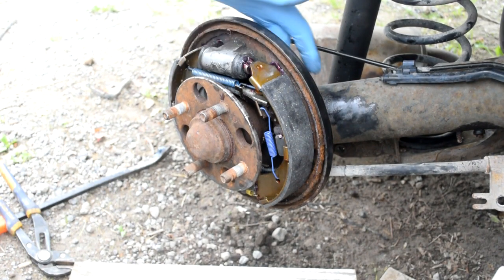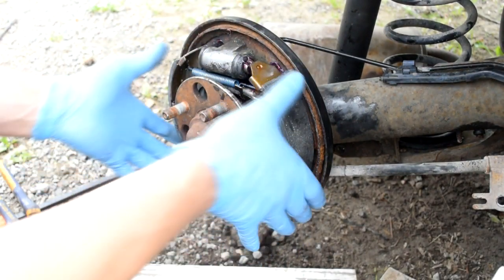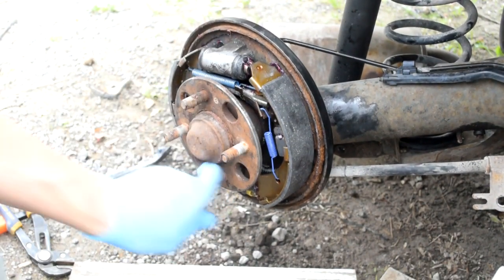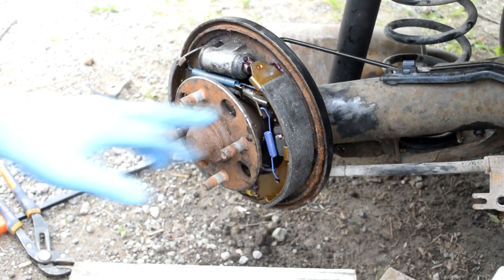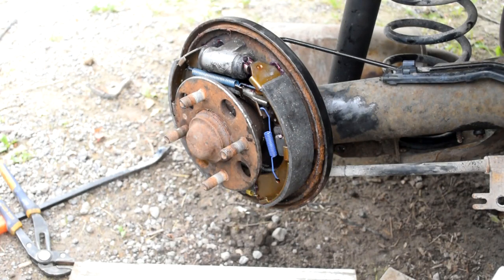The next step is to adjust the brakes out a bit so they just start engaging the drum. Then you'll spin them and make sure it can slide but has a little bit of dragging on the brake pads — just a touch. You'll hear them dragging.